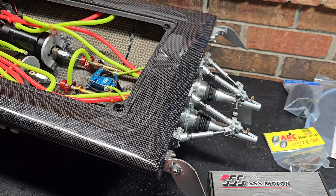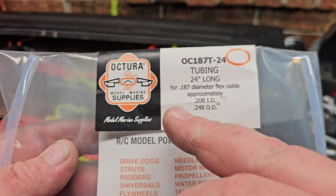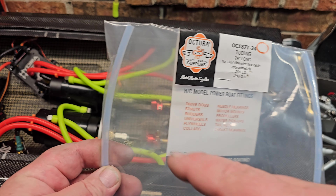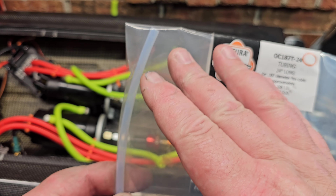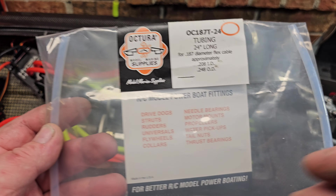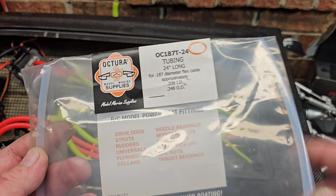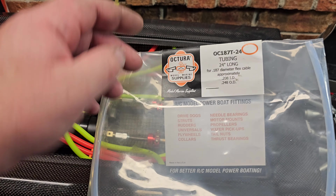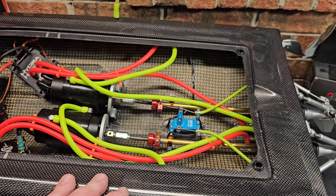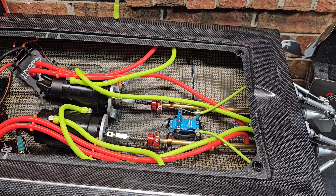I also picked up a 24-inch long 0.187 Teflon liner. This should work on the Sonic Wake V2 — any 0.187 running an oversized stuffing tube so you can run the liner. I got it for my Scorpion outrigger and my Animal in case I go back to Teflon on the Animal. I don't think I will though, because it's been running really good — how about that 119 mile per hour run!